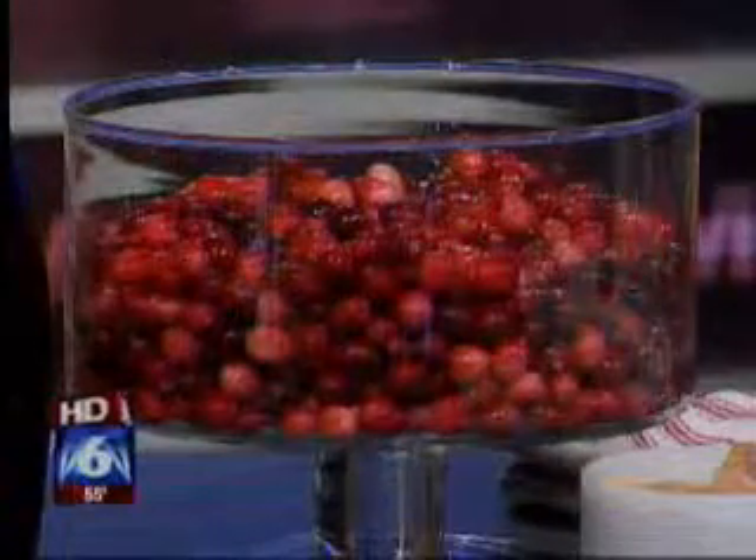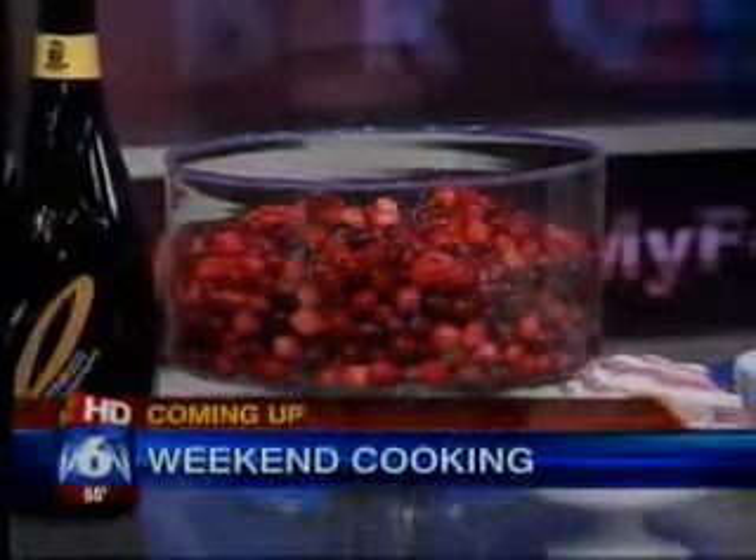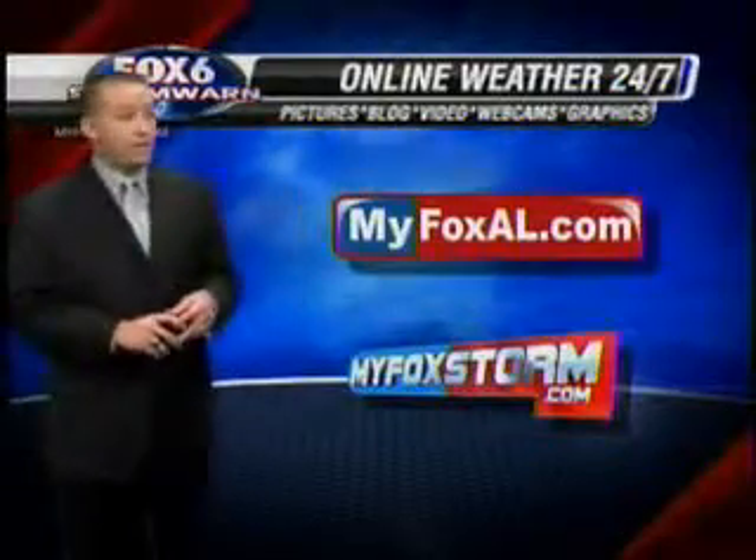Weekend cooking after the break. Event designer Christopher Conferro joins us back in the studio to make a holiday favorite. Time for some weekend cooking. We just saw him a minute ago and he's back. Event designer Christopher Conferro joins us in the studio with a look at how to make cranberry chutney.